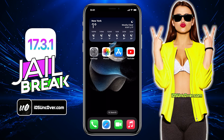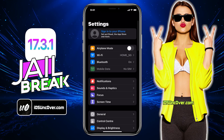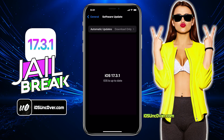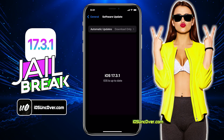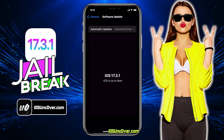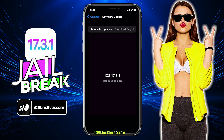For this method, I will be using my iPhone 13. First, let me show you the current iOS version installed on my iPhone. As you can see, it's the latest 17.3.1. Before jailbreak, we need to perform a few steps since there are a few settings with an iPhone that will block the jailbreaking process.